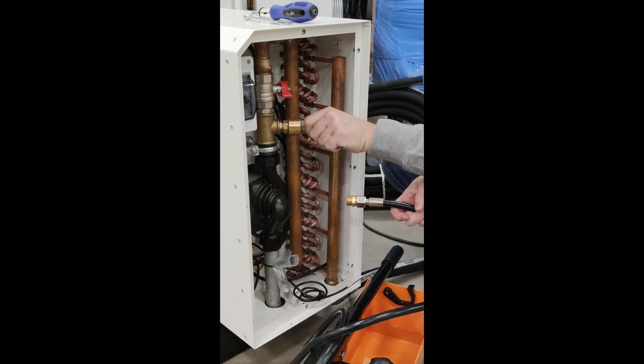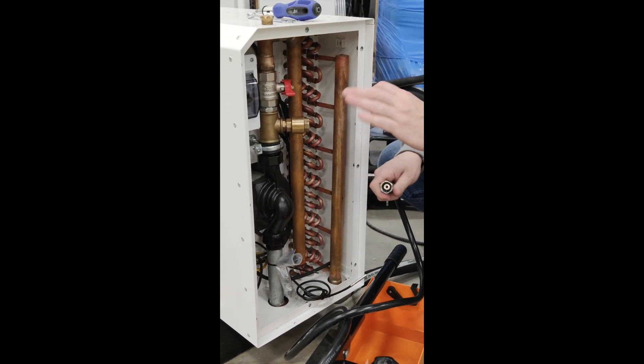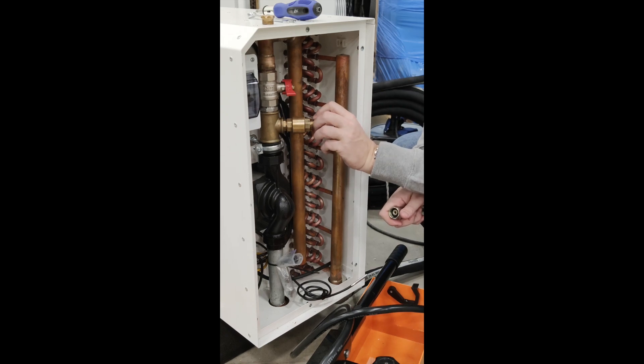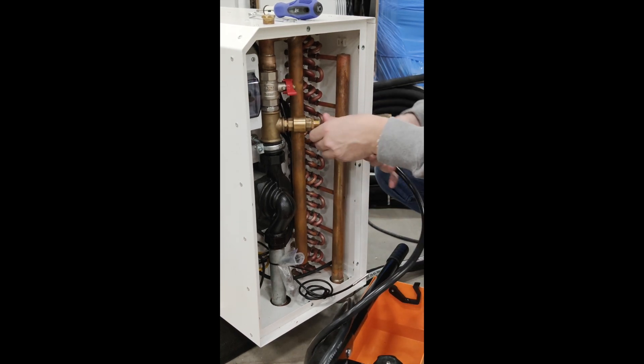I'm unscrewing the cap here and putting it aside. That connection is not fully sealed, and that's completely fine - the valve allows fluid to go in but doesn't allow it to go out. So it's completely okay once we are connected.